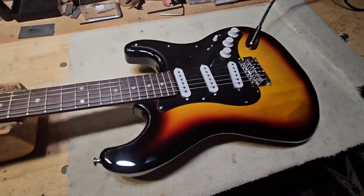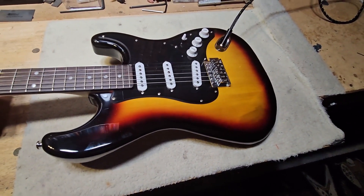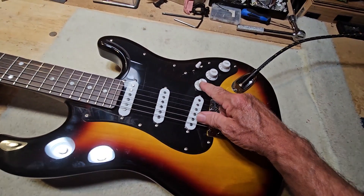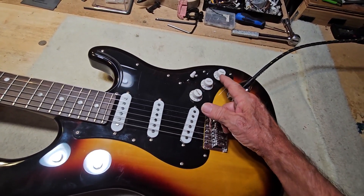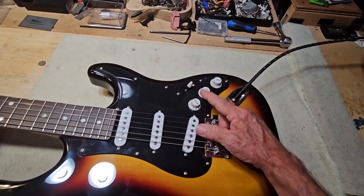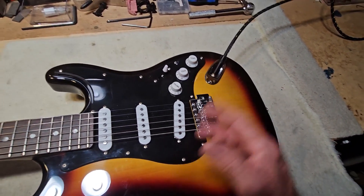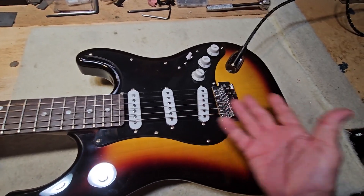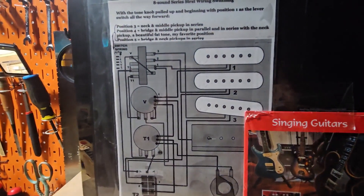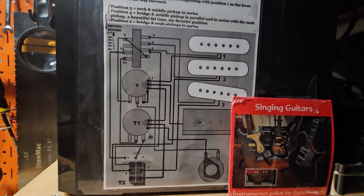So what would this cost? Somewhere around $200 total investment. If you brought me the CTS pots — a volume, a tone, and a 50K push-pull — I can wire it all up and shield it for you. This is pretty complex wiring; it's really not something I'd recommend for an amateur to try with a soldering iron.